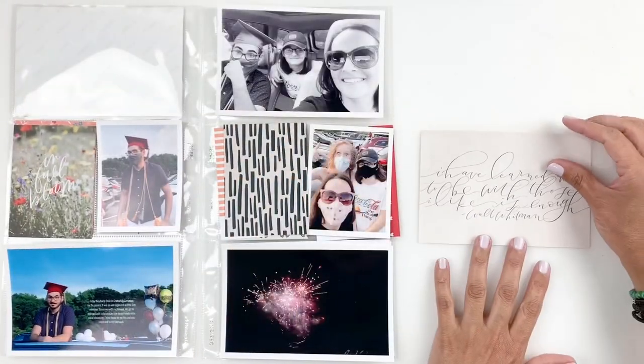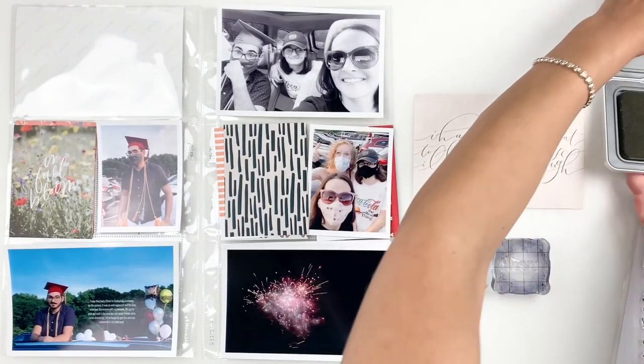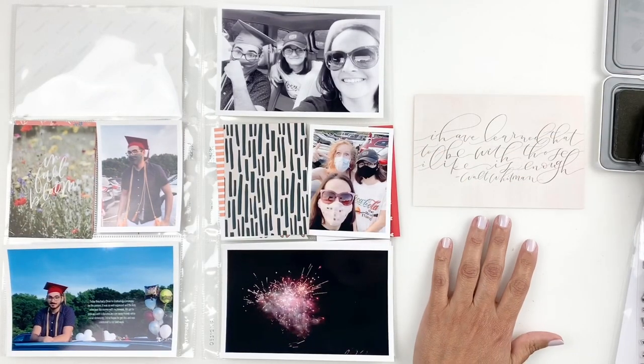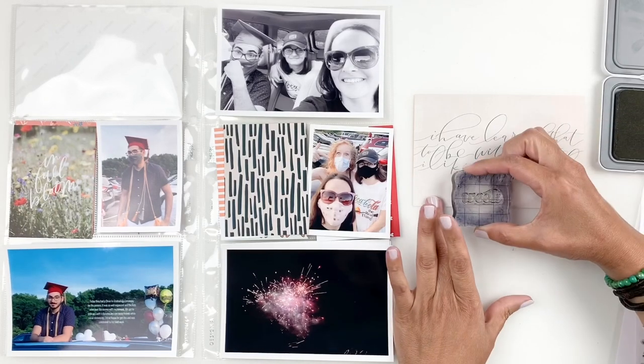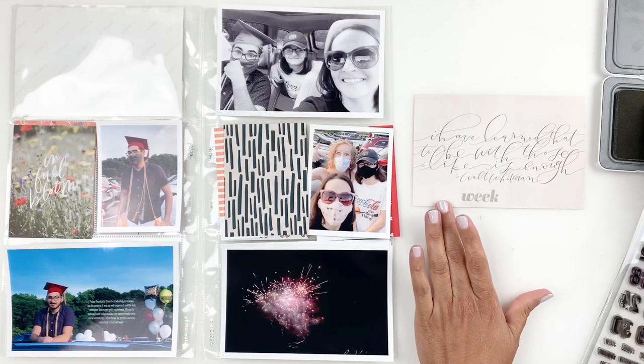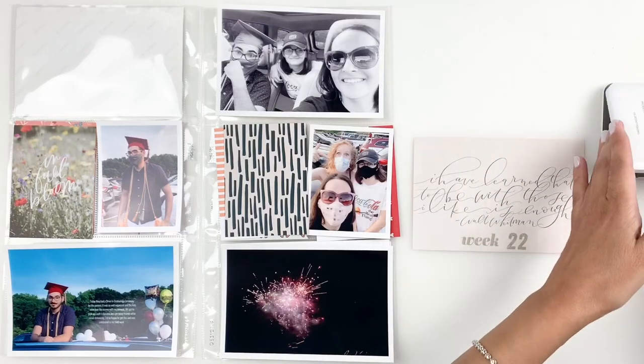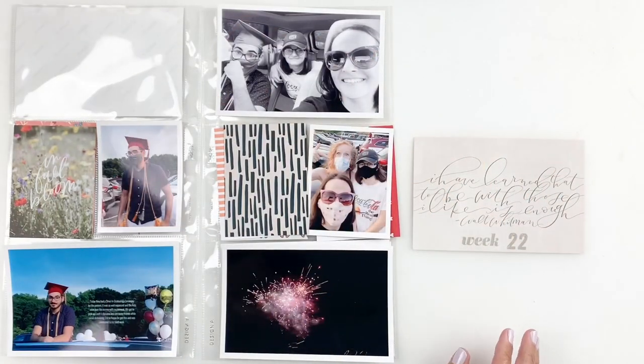I will just end up adding week 22. I believe I used my Citrus Twist week stamp set — stamp out week, and I'll also stamp 22 using my Everyday Explorer Calendar Days stamp set. Add a few puffy hearts and call it done.